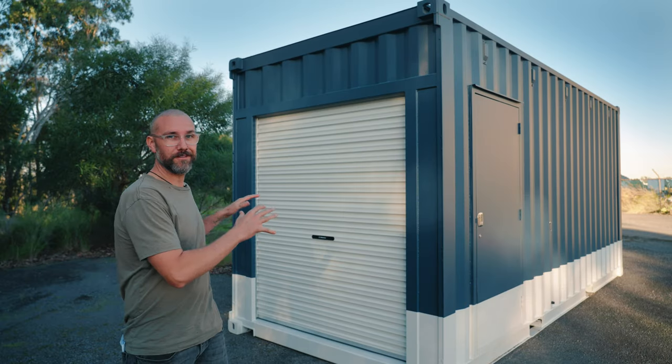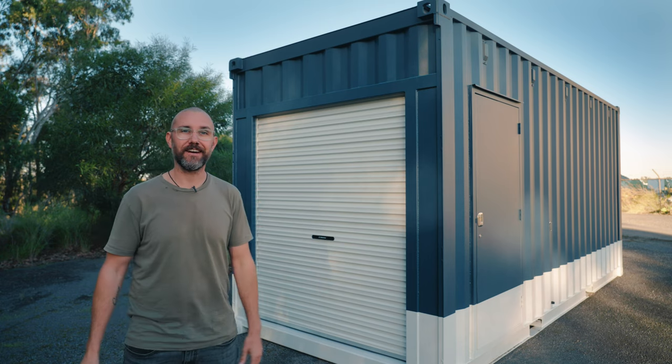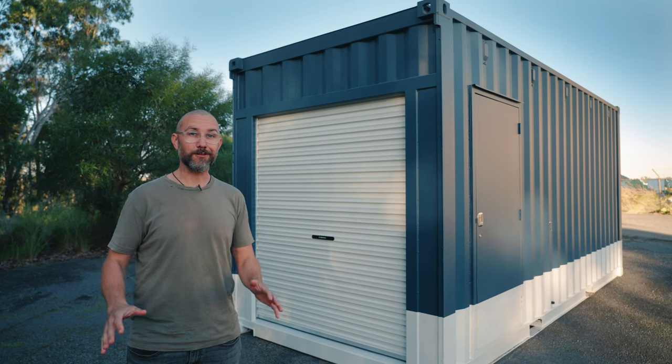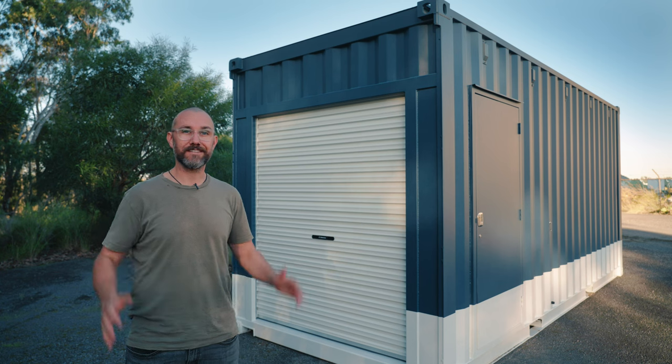We fit a roller door to the end wall of this container to make easy access for all the machinery that's going to be inside. Roller doors are a great option for storage, workshops, or even our widened garage containers.